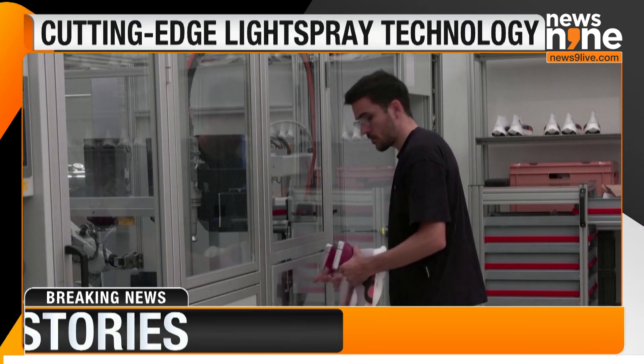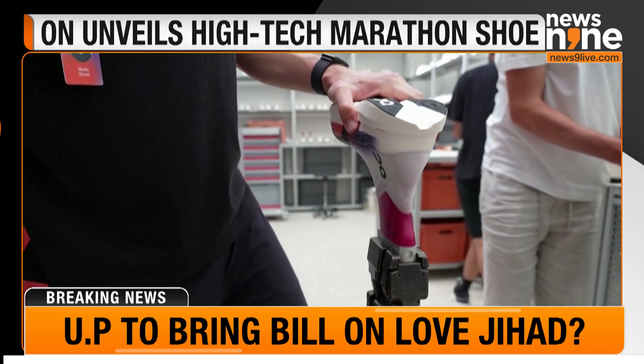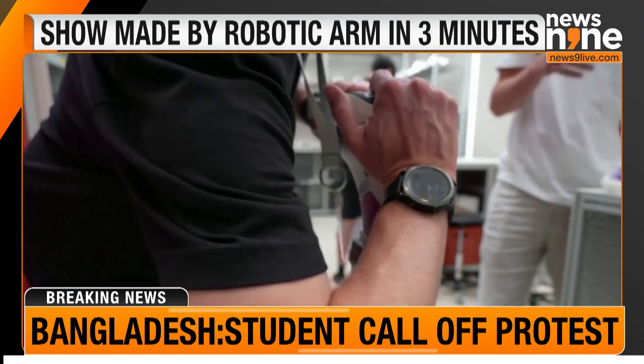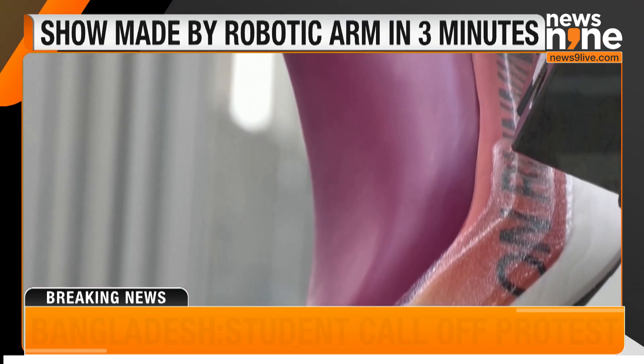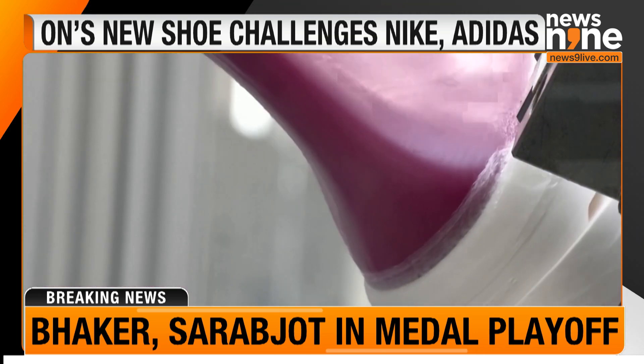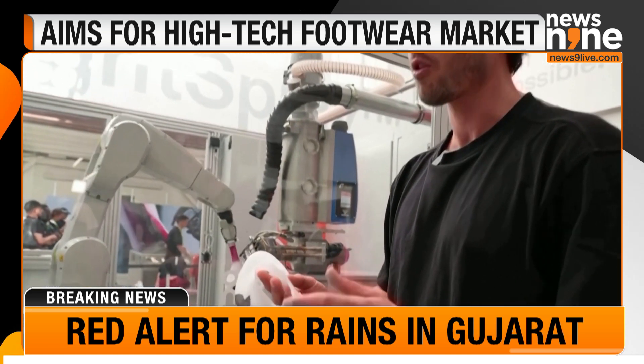The light spray production method requires fewer parts per pair and challenges the usual footwear manufacturing production model, which relies on shipping finished shoes to consumers from factories in Southeast Asia. While most running shoe innovations focus on the midsole, On argues the light spray shoe's thin, seamless one-piece upper makes it light and aerodynamic.